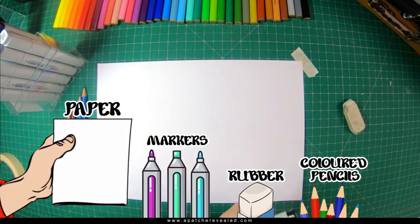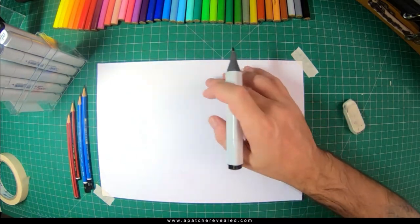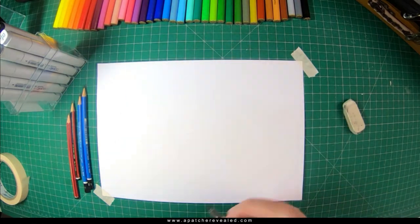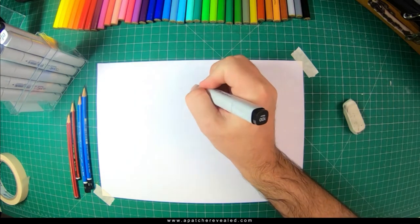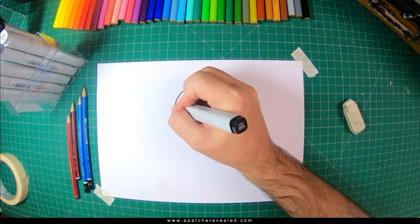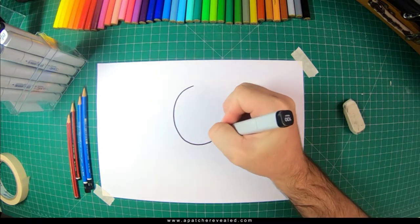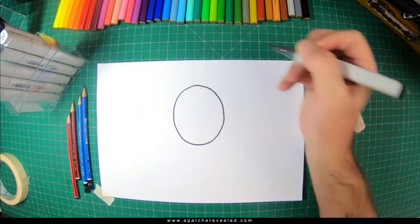So first what we're going to do is start off with his head, and what it is is a round egg-like circle. So we start off and just go around the full circle — start there and go right around like so.